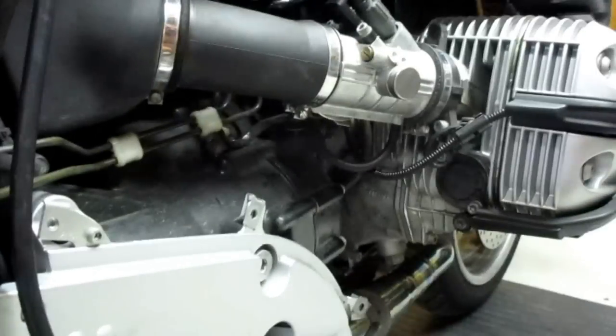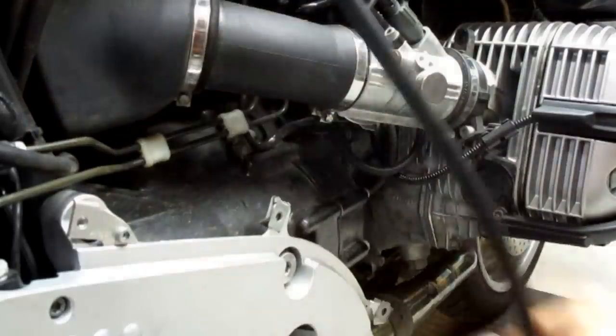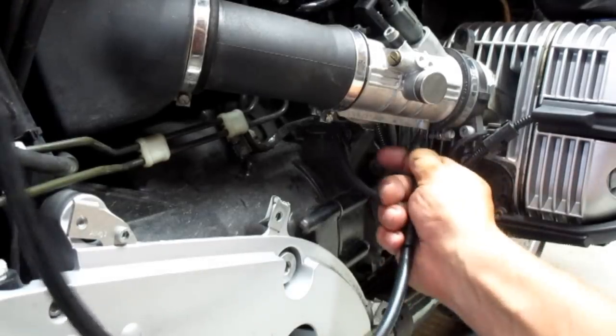We are up to temp. We got our TwinMax back. Dave, you want to hook up the other side? Pull the hoses off, put the TwinMax hoses on.